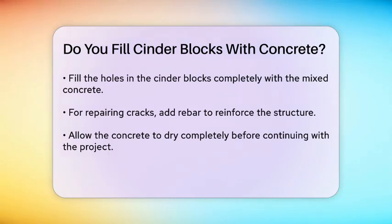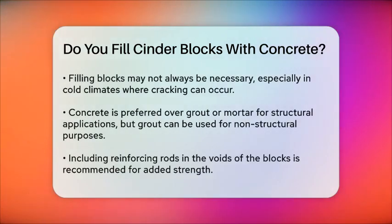Let the concrete dry completely before proceeding with your project. It's also important to note that while filling cinder blocks with concrete adds strength, it's not always necessary. In some cases, especially in cold climates, filling the blocks can cause them to crack over time due to the expansion and contraction of the fill material.